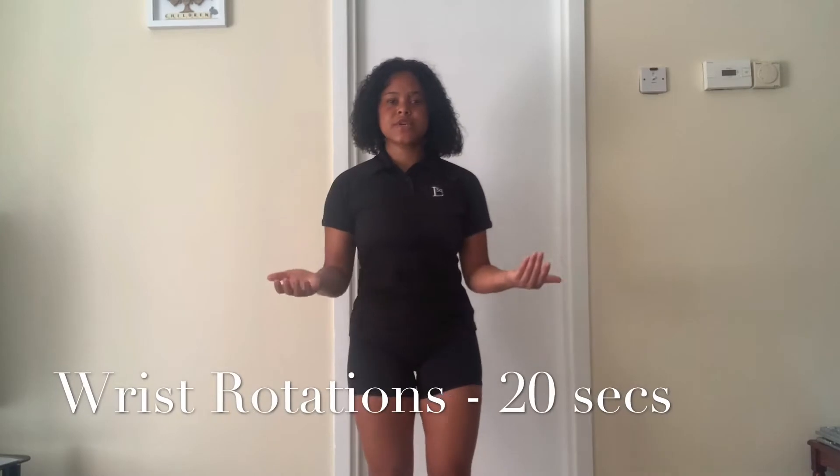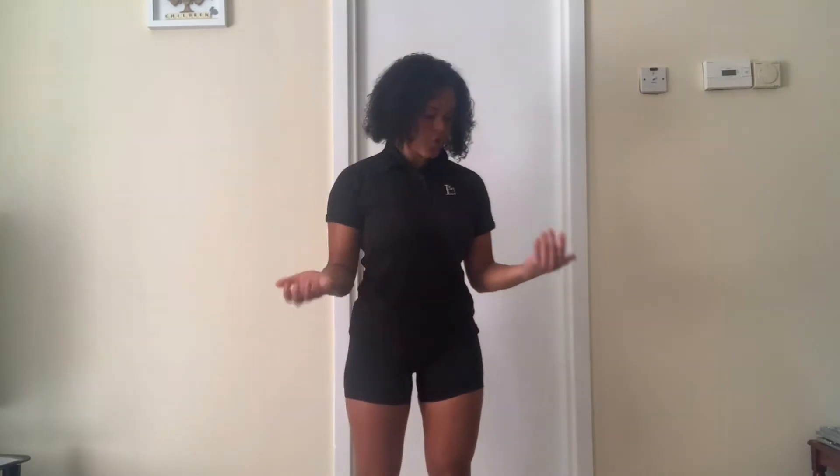For our next stretch we're just going to take our wrists out because we do use our hands to hold the band. Just going to shake them out for about 20 seconds. Rotate and change the direction they're going in — going in and out. Three, two, and one.